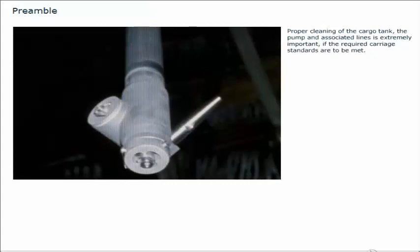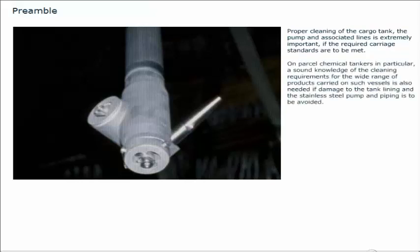Proper cleaning of the cargo tank, the pump and associated lines is extremely important if the required carriage standards are to be met. On parcel chemical tankers in particular, a sound knowledge of the cleaning requirements for the wide range of products carried is needed if damage to the tank lining and the stainless steel pump and piping is to be avoided. On oil tankers, cleaning is a more standardized procedure, but care must still be taken to protect the tank and its fittings.